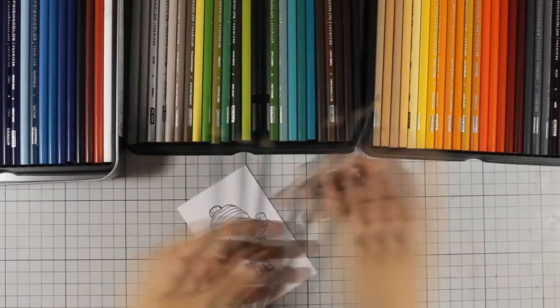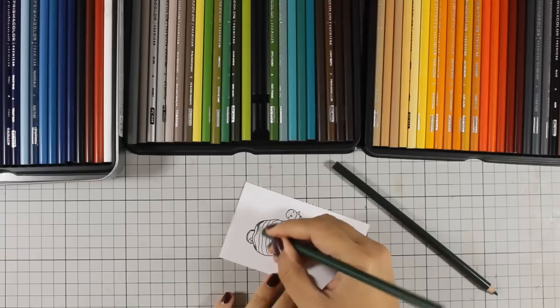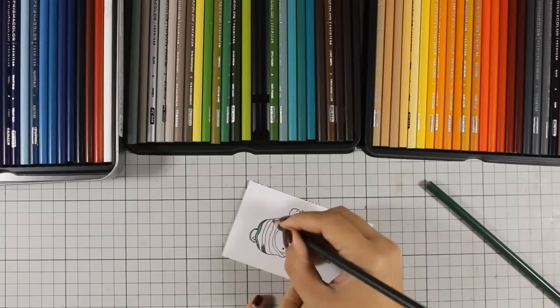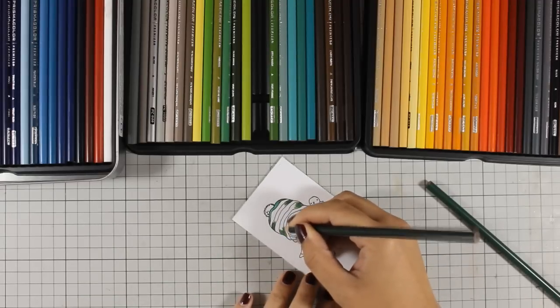For my Prismacoloring technique I don't do anything really difficult. I am just using two different shades of the same color and I am adding the darker color at the edges of her hat while the lighter color at the center. So that way I am creating my shadows.